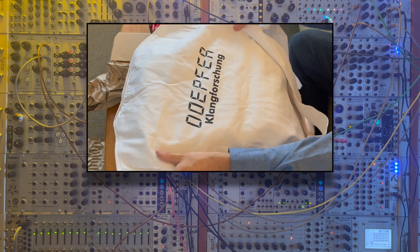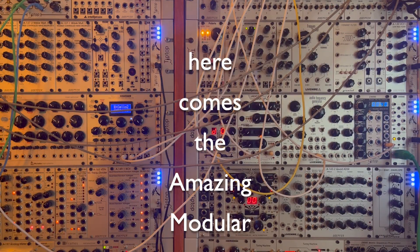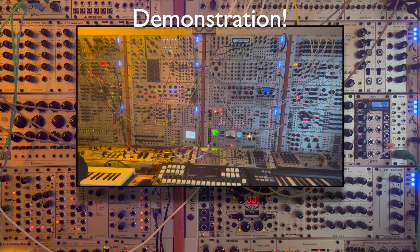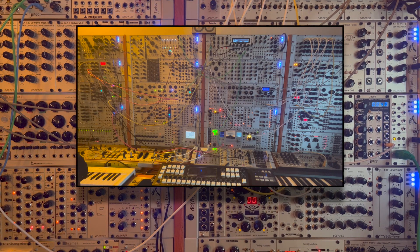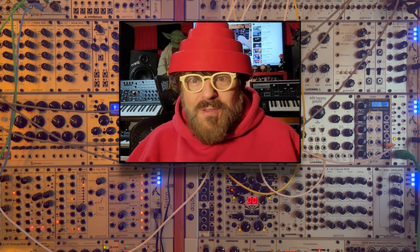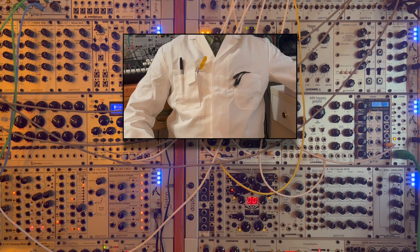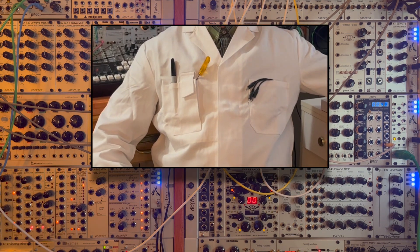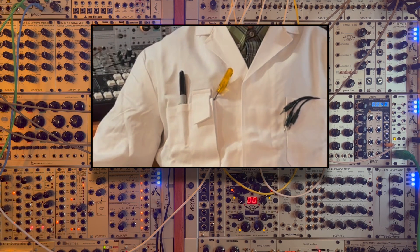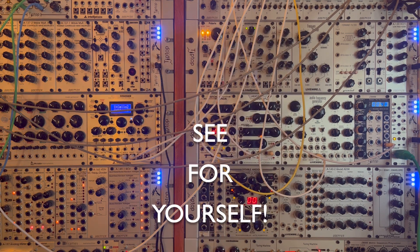Here's a little demonstration to help bust this dangerous myth. I set up a couple of generative patches on my big modular system and then I play them. First, without the proper attire — no lab coat at all — dressed like your average synth punk. And then secondly, I play the same performance, but this time properly attired in a heavy-duty, dope-for-issued modular lab coat. I'm sure that you'll agree that wearing the lab coat makes a huge difference when performing modular music. See for yourself.